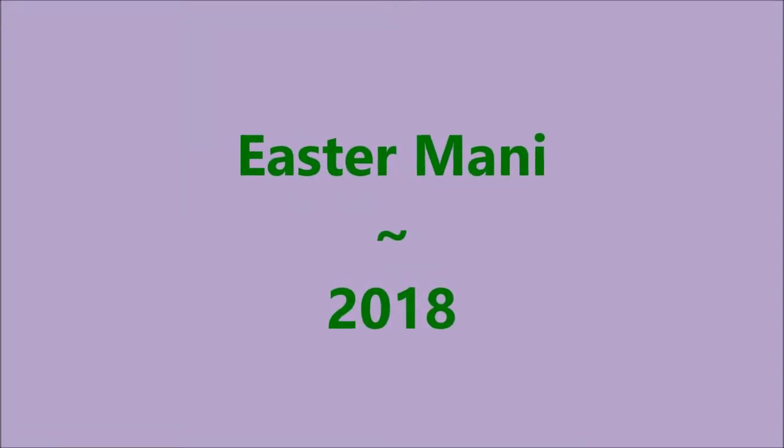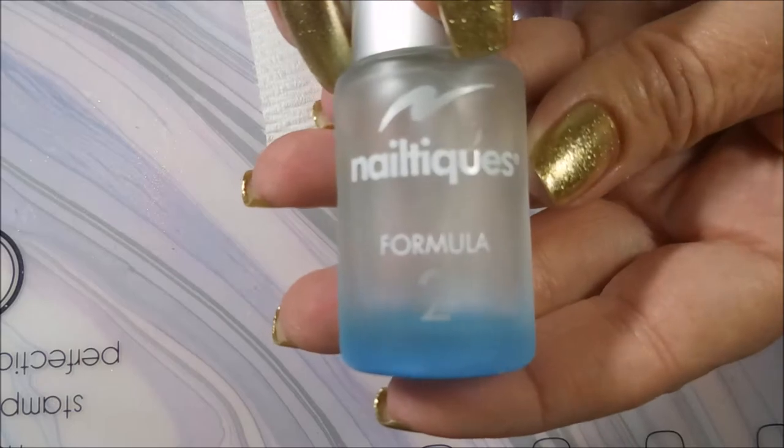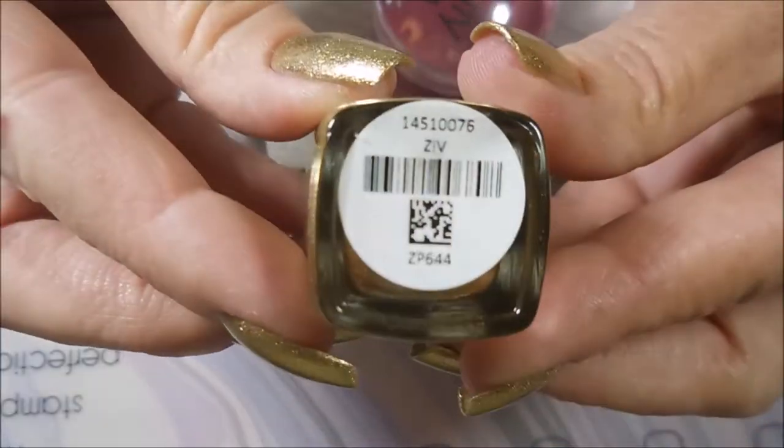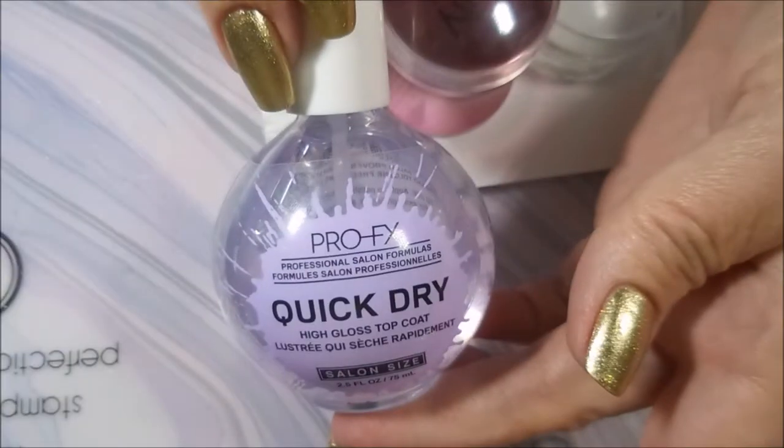Hello my friend and welcome to my channel. Today I've got my Easter Manny for 2018. I've started off with Nailtik's Formula 2 and Zoya's Ziv Beautiful Gold Polish and I've topped it with Pro FX Quick Dry Top Coat.